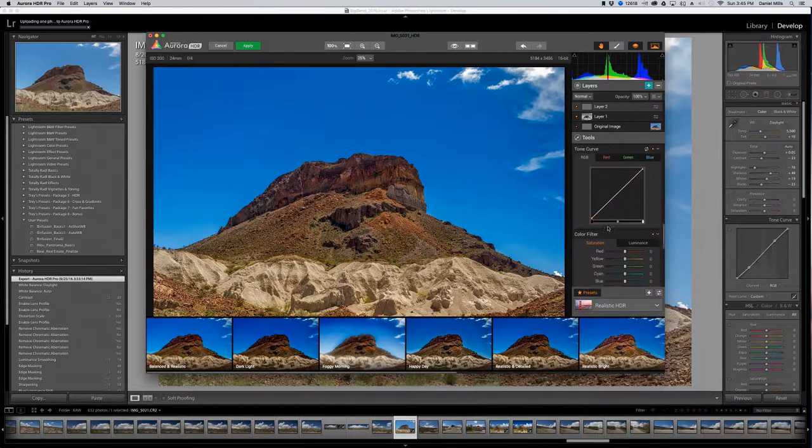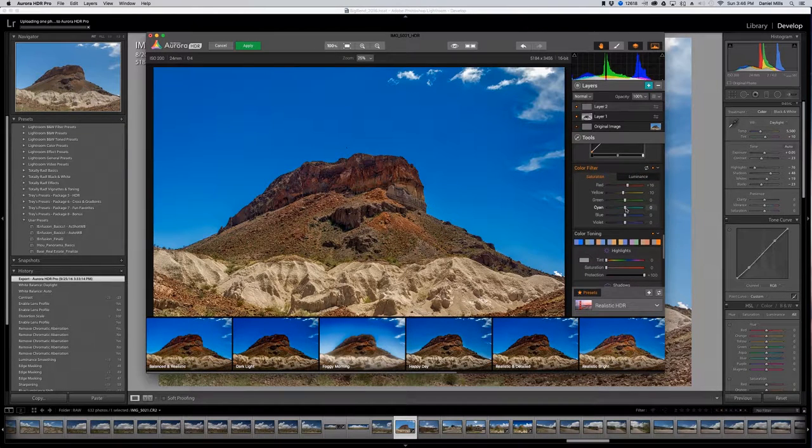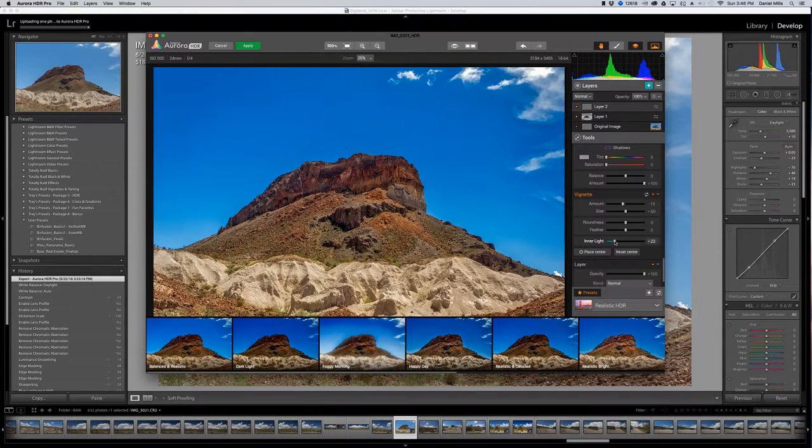We're going to leave the tone curve alone. From luminosity values, I really like how it's darkening the rock. I'll bring in the yellows, though that's a little too much. As you're seeing, it's really just going through and understanding what each control and slider is doing and how they impact the image. That's why you can spend a lot of time enjoying it and playing around — really making the image come alive, making it look like what you saw in your mind's eye when you took the photo.